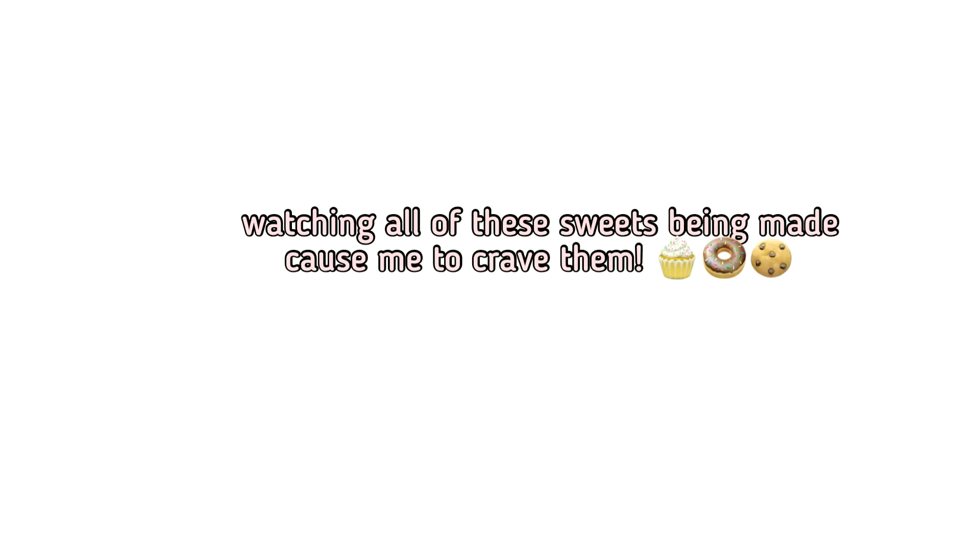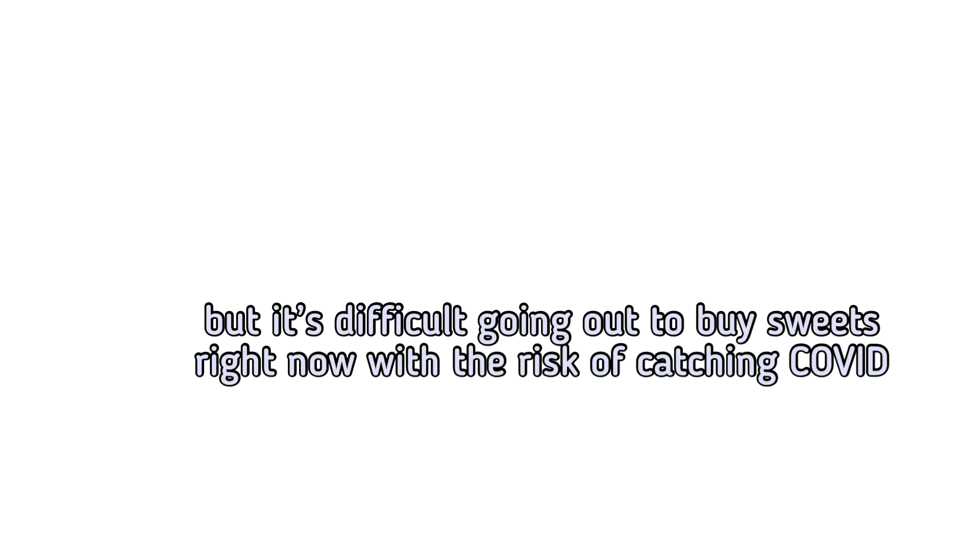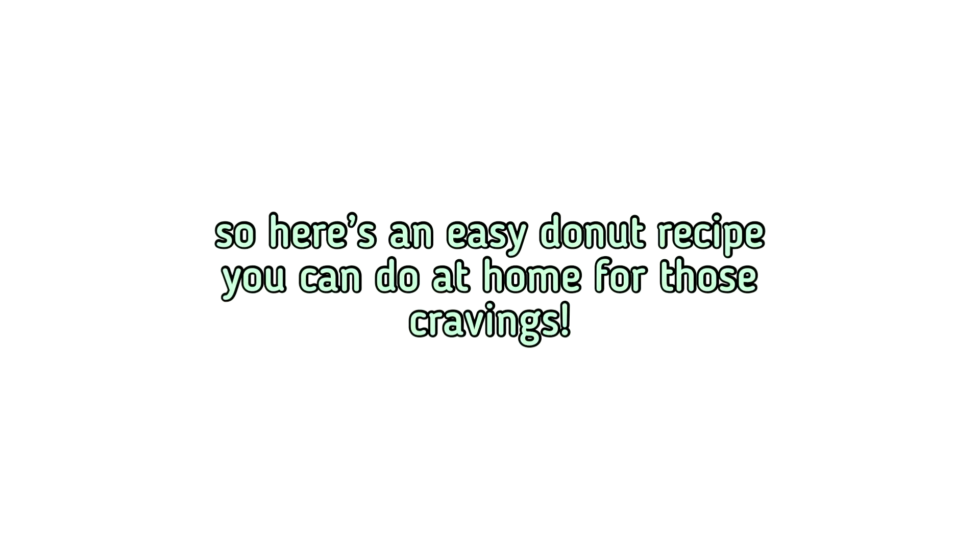I don't know about everyone, but I've been watching a lot of baking shows during quarantine. Watching all of these sweets being made caused me to crave them. But it's difficult going out to buy sweets right now with the risk of catching COVID. So here's an easy donut recipe you can do at home for those cravings.